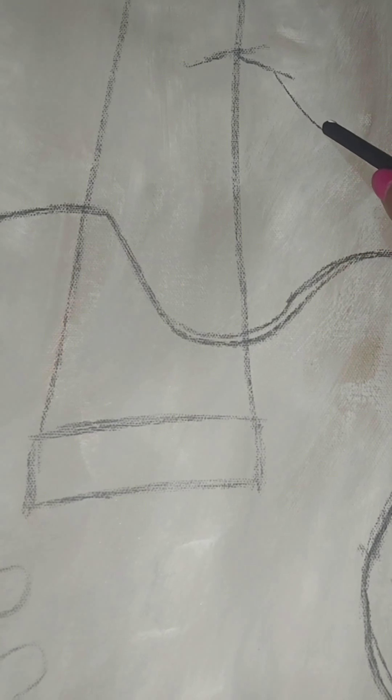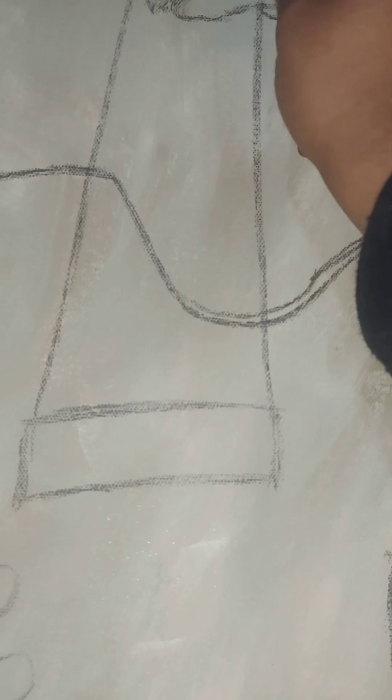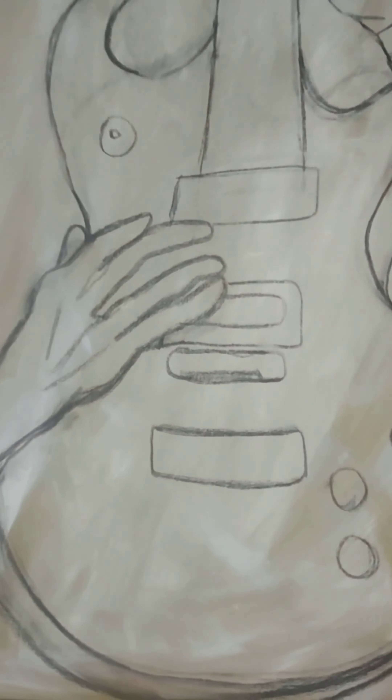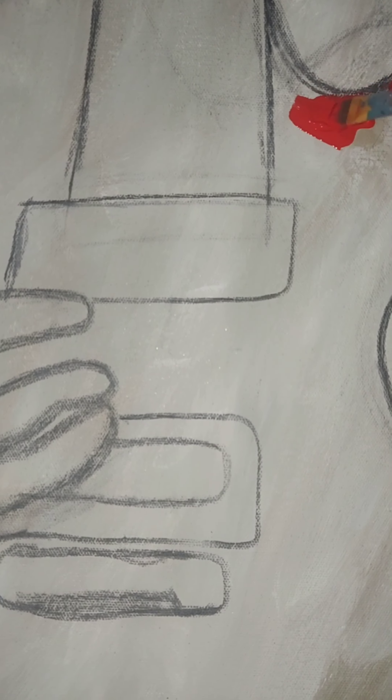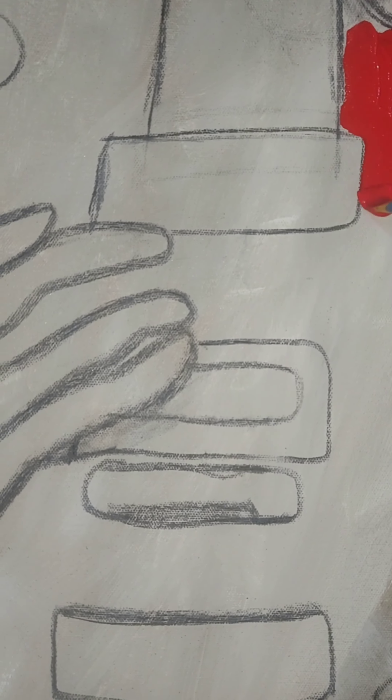If my dad is watching this video, chances are he's casting me about now, as he would have just witnessed me draw freehand straight lines. We've almost sketched out the second hand and soon we'll be on to the painting. Here's the drawing of the guitar, which I'm happy with, so I've decided to go in with some paints — starting with a nice vibrant red to paint the base of the guitar.